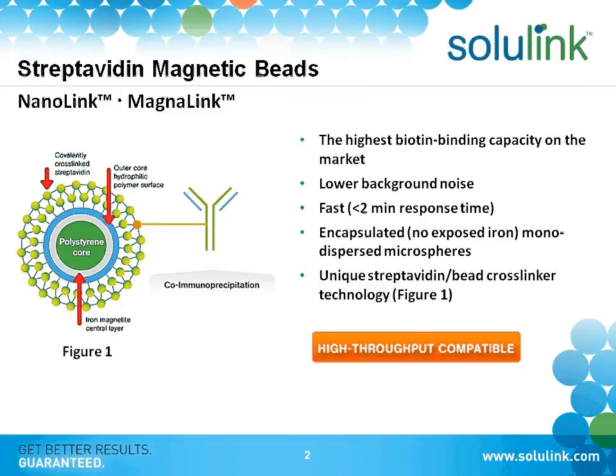The beads themselves are shown in the diagram on this slide. You can see that we coat the beads with our linker, and once we have our linker on the beads, we can attach anything — proteins, antibodies, peptides.